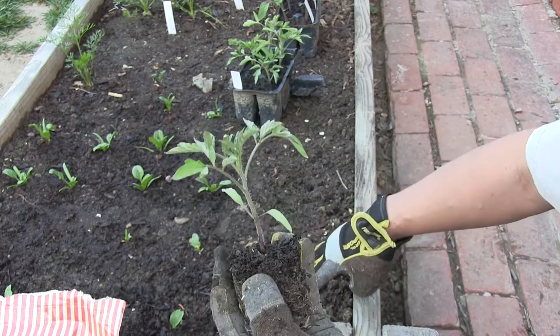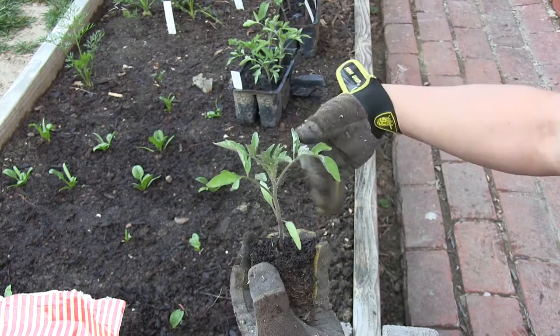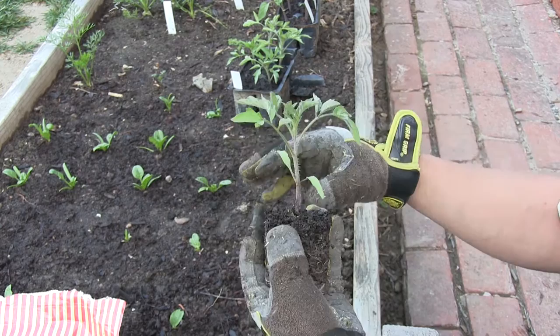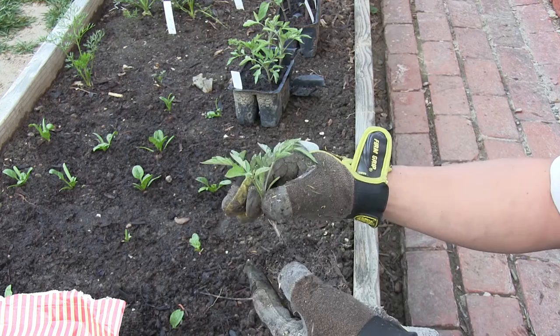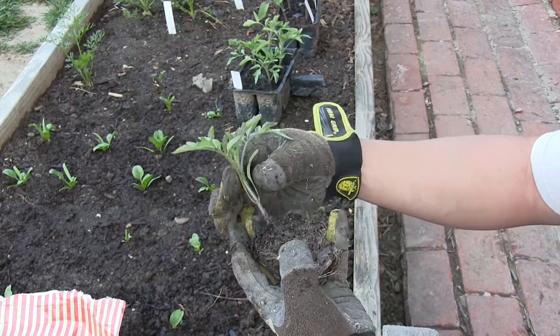This year what I'm going to do differently is dig a trench and plant them lower than normal. As the plant grows taller we can backfill our trench so the tomato goes deeper in the soil. The other alternative, if you don't do that, is as the plant grows and gets taller above the soil line you can lean it over and then cover that part of the plant with soil.